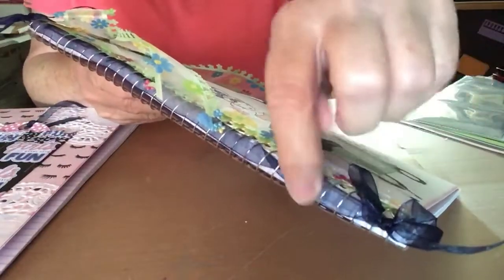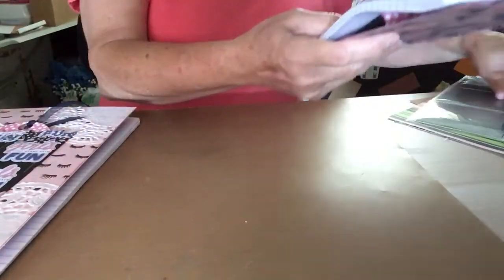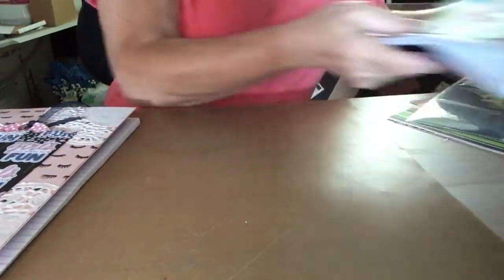I weaved ribbon through the binding on this one, put a small bow here and a bigger bow at the top. I'm hoping a nine-year-old gets that one.